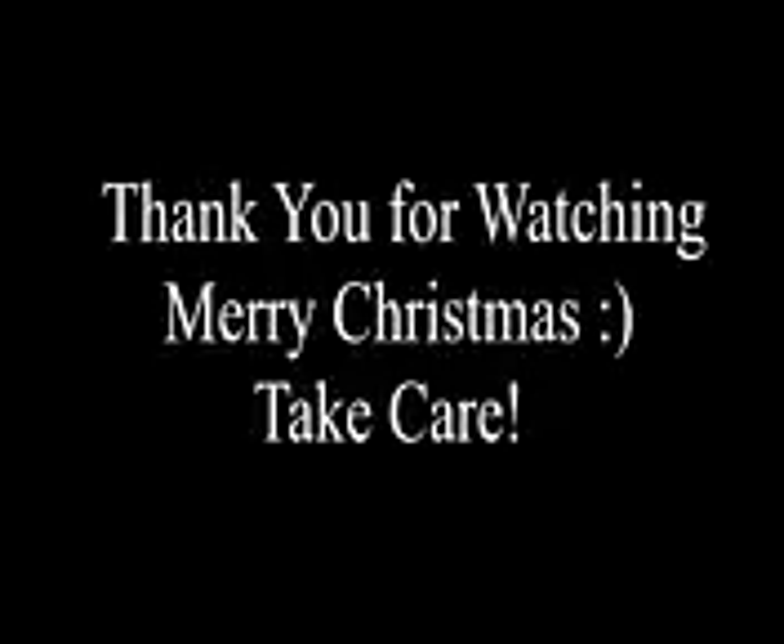Thank you guys so much for watching. Merry Christmas and take care.